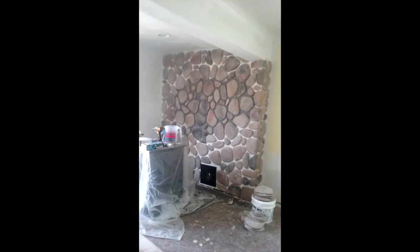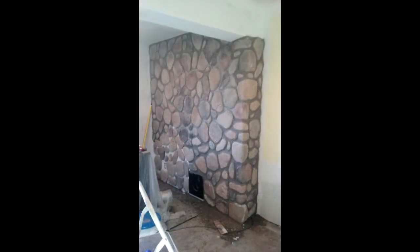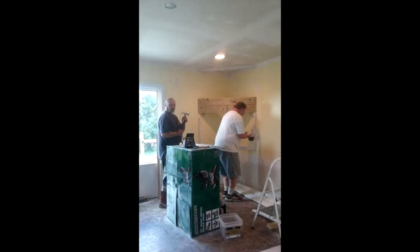I got a little overzealous with my rocks — here I'm in the process of grouting, but I had more rocks left over and wasn't quite sure what I was going to do with them. But here you can see the grout is all coming together, and isn't it just a beautiful wall? I am so proud of myself for coming up with that idea.